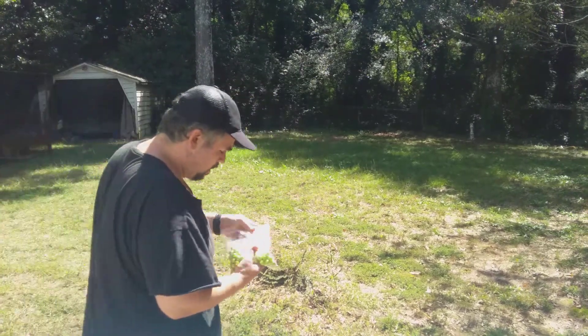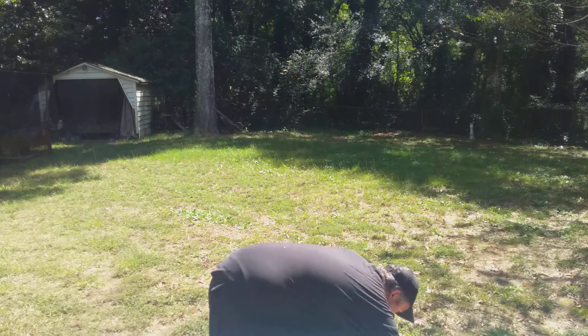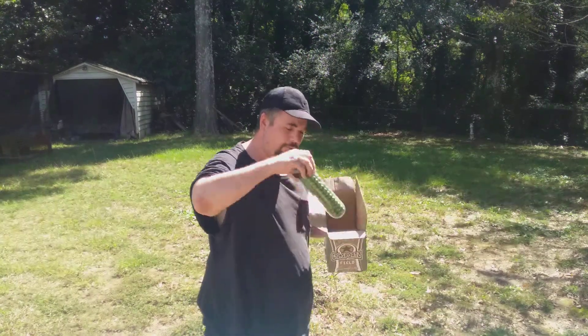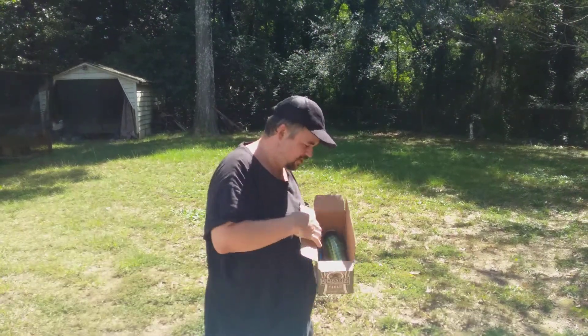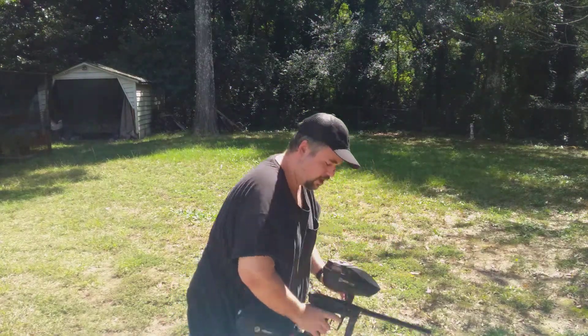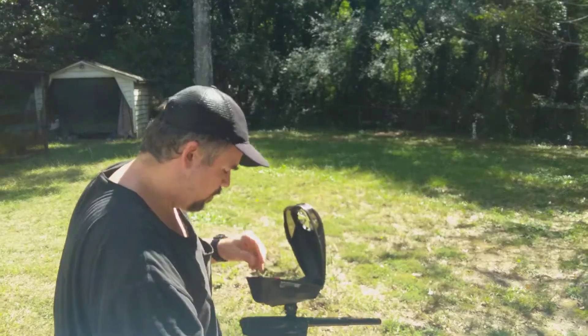It's gonna be a couple hundred of these. I'm gonna be finishing off with GI Sports field paint, and I'm gonna have to switch barrel inserts for this since it's kind of older paint.